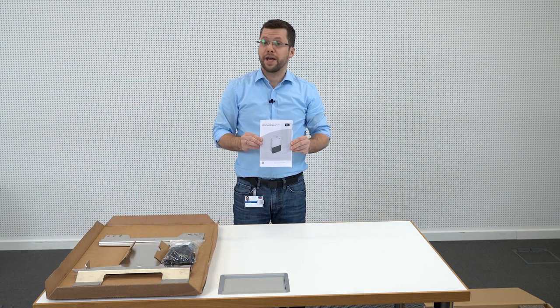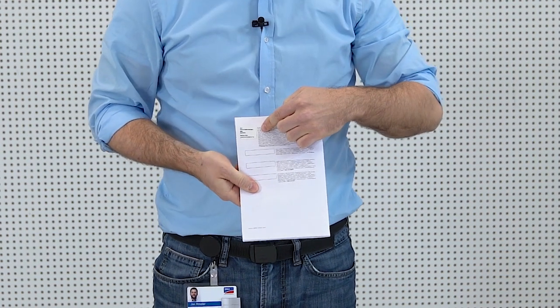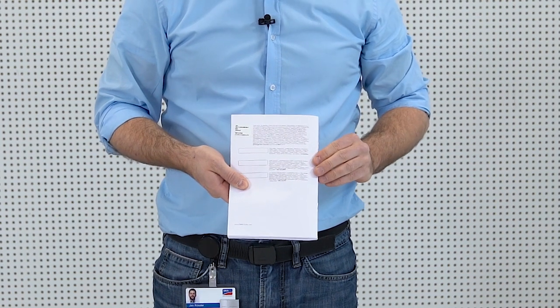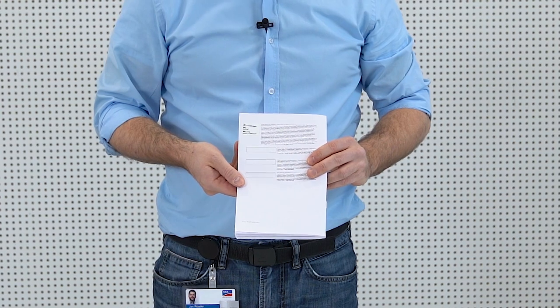First of all, we have the quick reference guide. Please note that on the back you will find all the relevant information to connect to the inverter as well as to the Sunny Portal. Also, we have left a bit of free space here for you to put your passwords in.